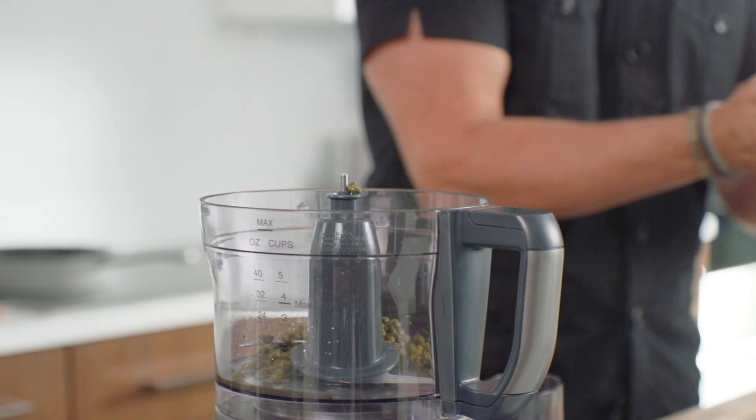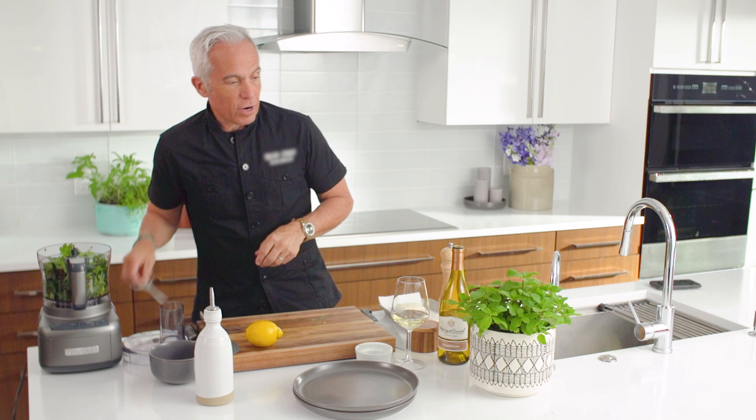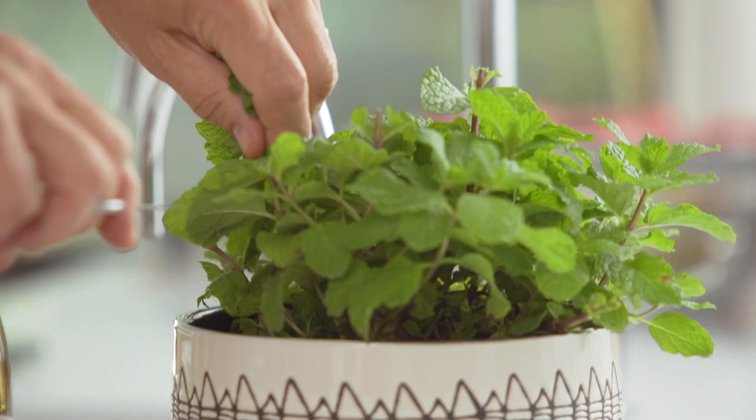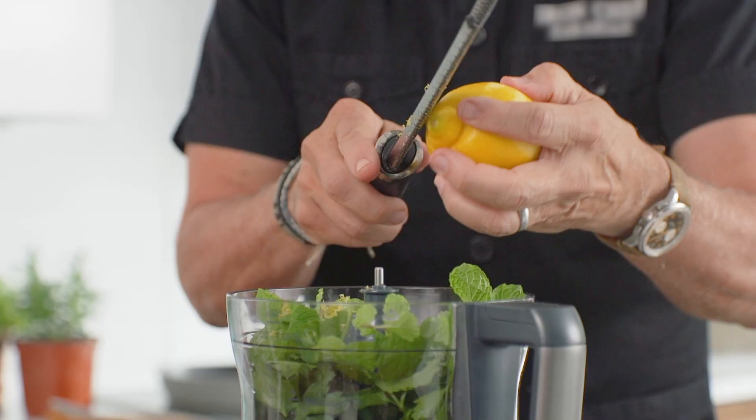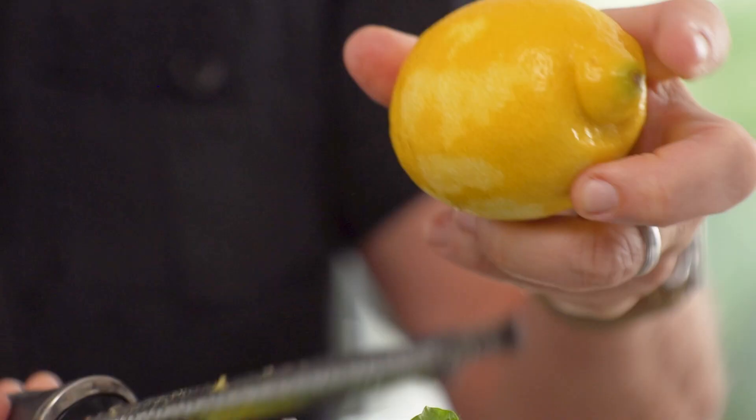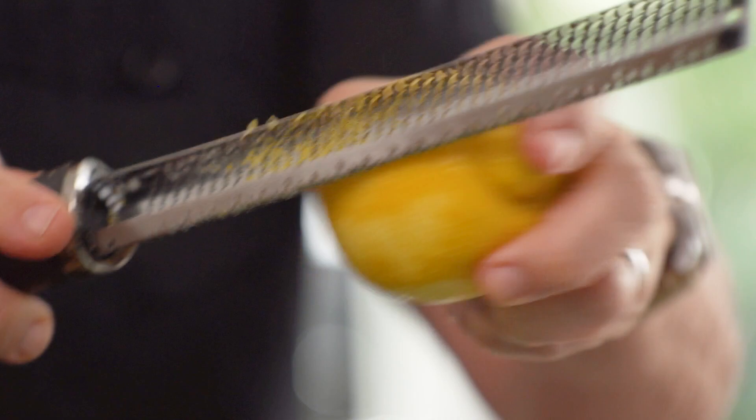Then we're gonna get some beautiful, fresh mint, and we're gonna take this off of the stems. And get some nice lemon zest inside here. Now that we have the lemon zested, we can juice it.